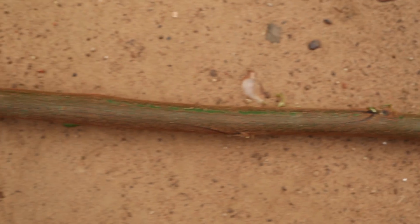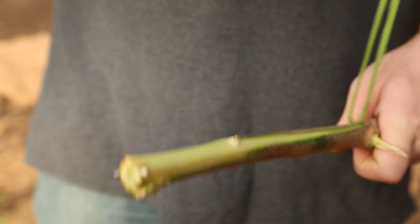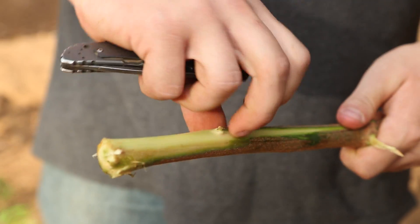Select sticks that are straight and free of knots. If the sticks are green when cut, strip the bark so that the A-frame joints do not become loose with use.